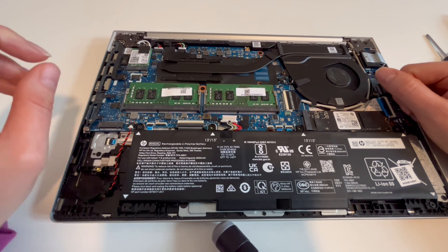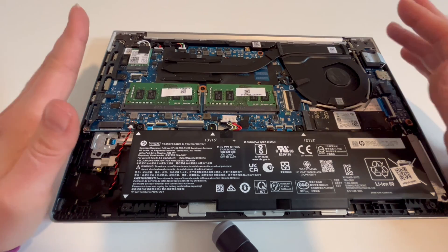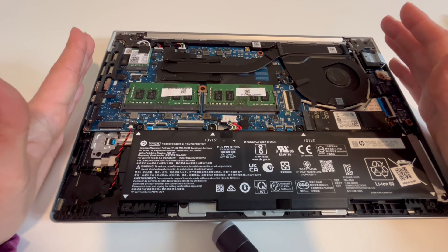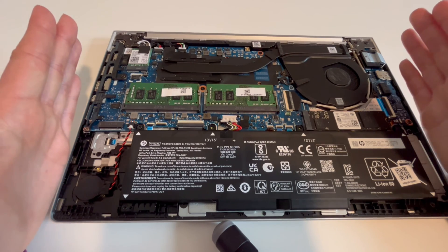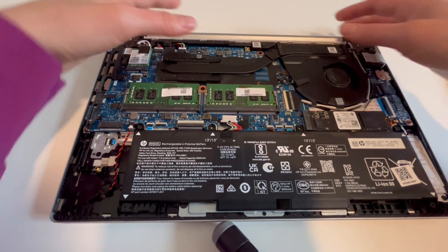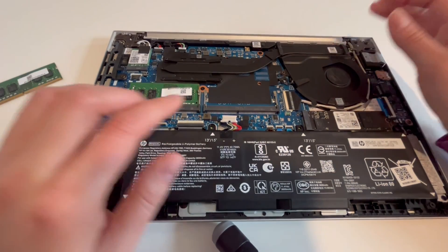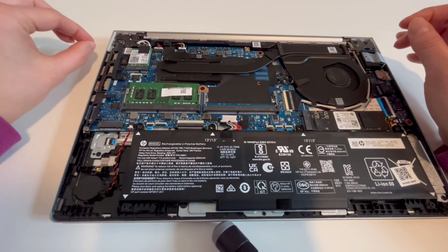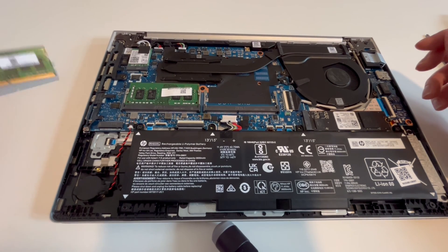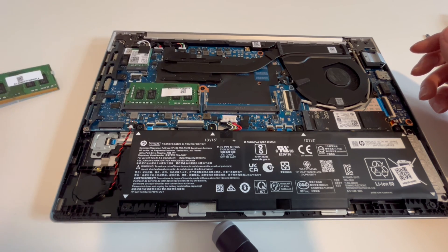If that doesn't work, the next thing we'll try is it could be one bad RAM stick. RAM is kind of like headlights on a car — they tend to go bad one at a time. So we're going to use a process of elimination to see if one of these RAM sticks has gone bad. We're going to uninstall one RAM stick, plug your battery back in, try turning your computer on, and see if the problem goes away. If the problem goes away with this stick uninstalled, then you know this stick is bad and you need to replace it.